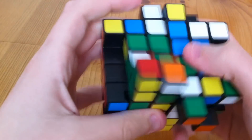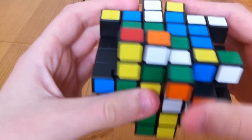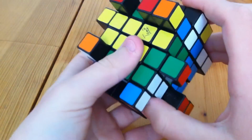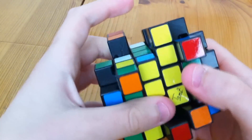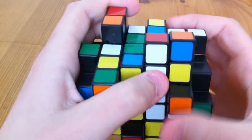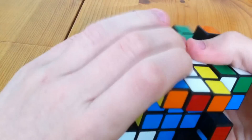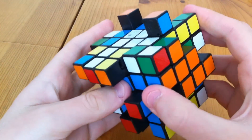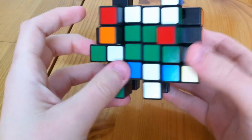And now the final two. And there we go, that's the centres solved.